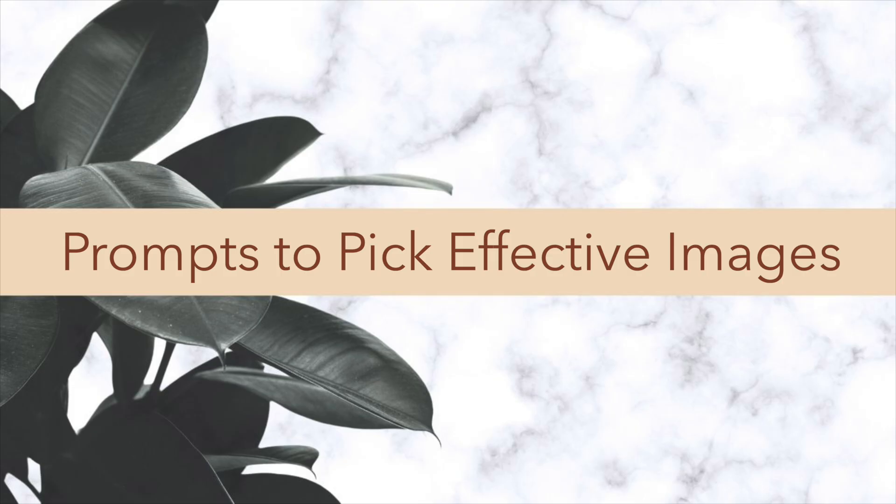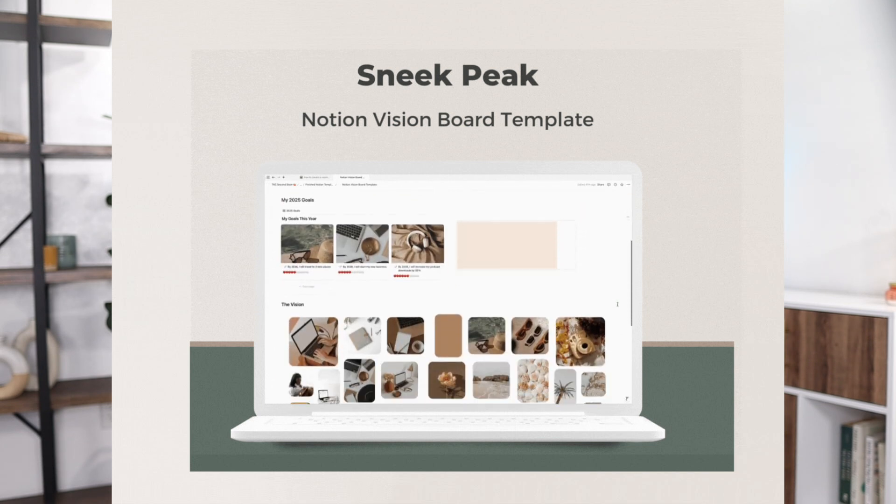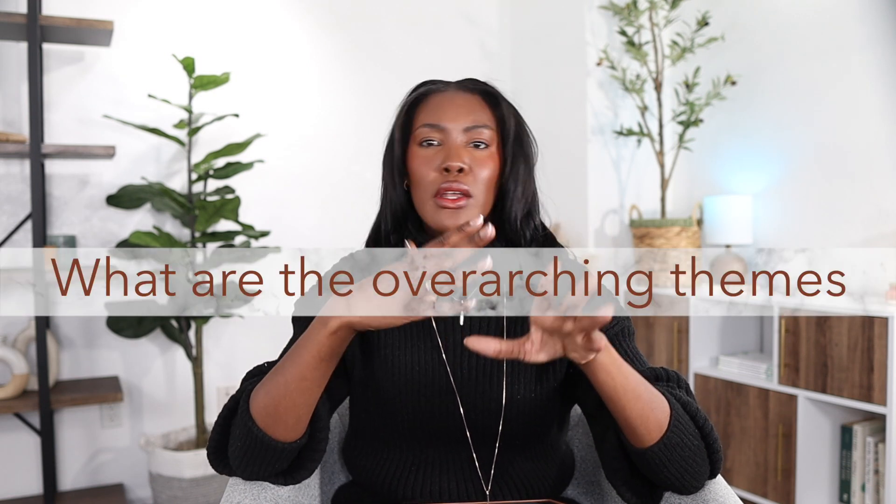Now let's talk about how we can effectively come up with images to define those goals. To come up with visuals for your board, it's beneficial to not just find visual representations for your goals, but to dig a little deeper and find images that give a more holistic depiction of what you're setting out for. Here are some prompts to help you come up with images that support the neuroscience of goal achievement — and all these reflection prompts are in my vision board Notion template. The first prompt is: write down the themes of your goals. As you look at all your goals, what are the overarching themes and ideas that pop out, and how can you represent those visually?